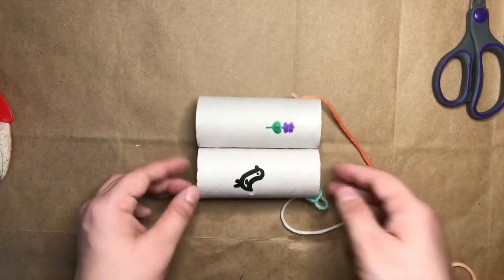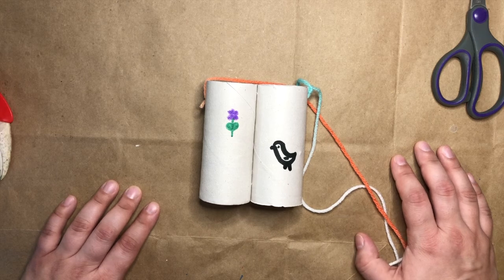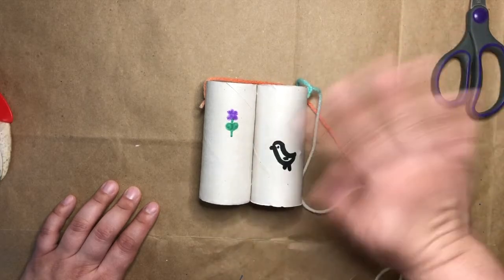I hope you enjoyed making your toilet paper tube binoculars and I hope you enjoy watching Miss Melissa's video tomorrow and going on a really cool activity to use your toilet paper tube binoculars. I'll see you in the next one. Bye!